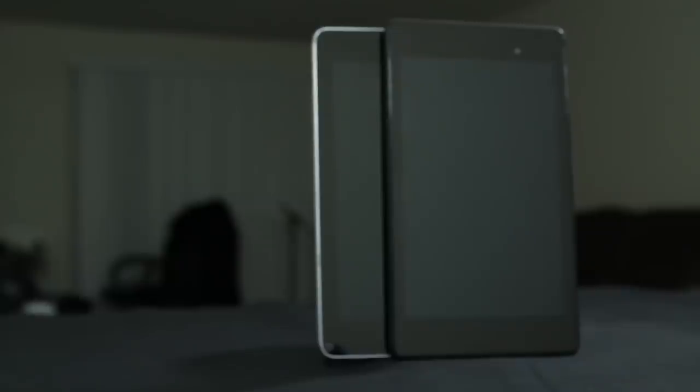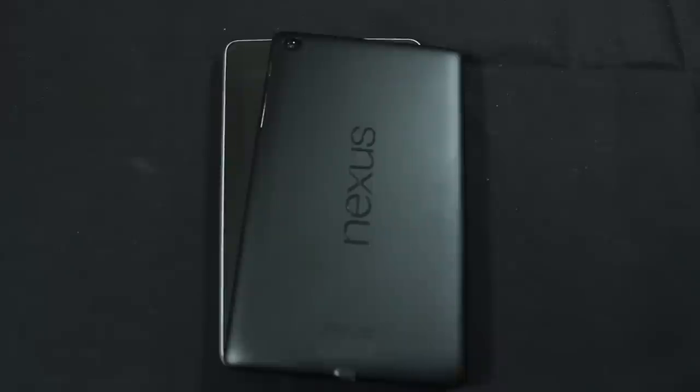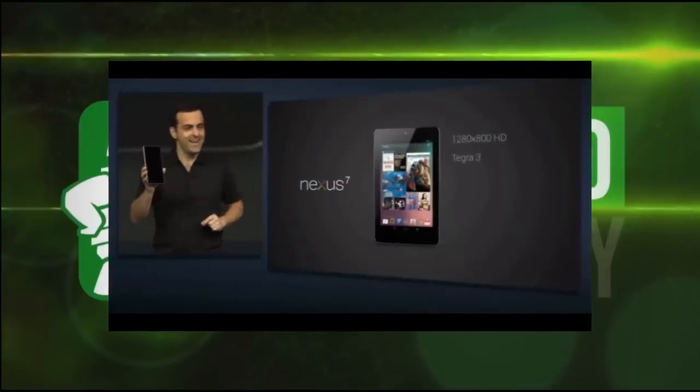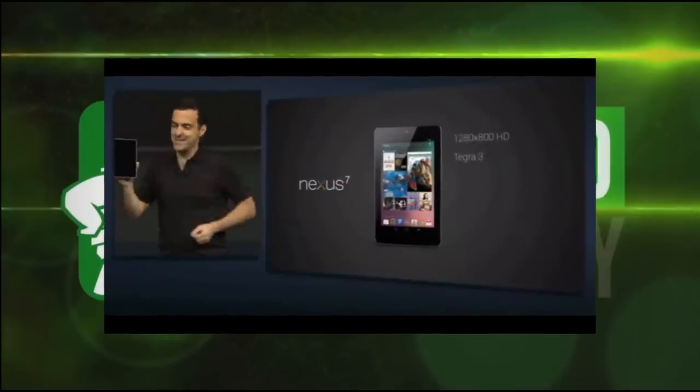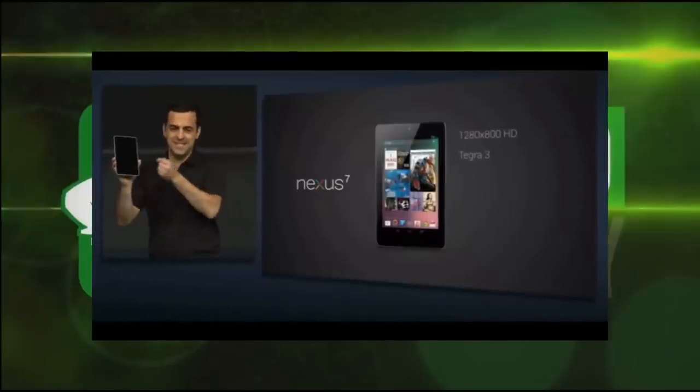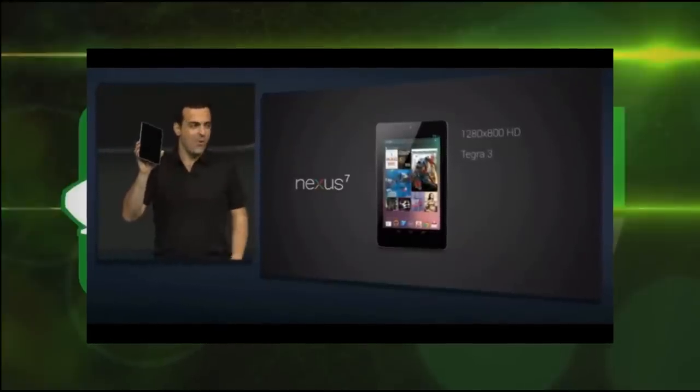Overall, if you own the 2012 Nexus 7, upgrading to the 2013 will be a significant improvement. The main question is whether you're happy with your current performance — if so, waiting until 2014 or later may work best for you. Google appears to follow a yearly refresh business model, so upgrading every other year is a strategy many will adopt, and it may be the best approach. If you liked this video, hit the like button below, and if you're not subscribed, go ahead and subscribe to the channel.